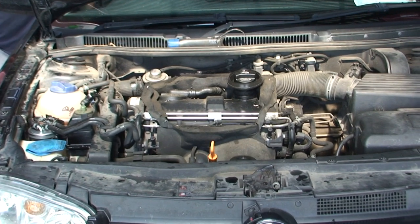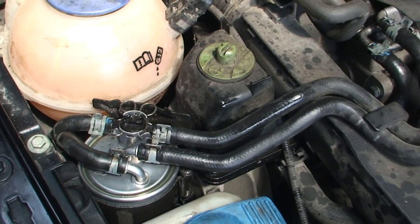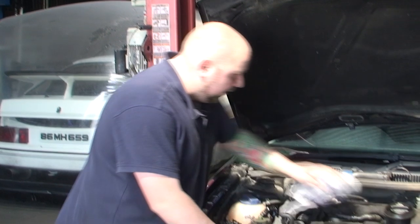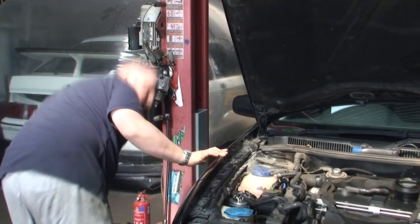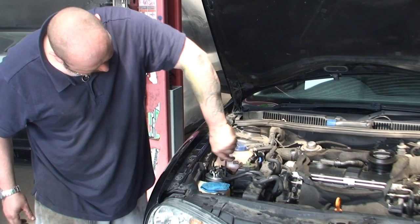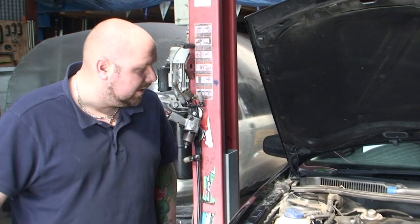Fingers crossed — looks like we're okay. Hopefully that would have normally cut out by now. It's not a big deal if it does, but it's just so much easier to do it that way. So I'm just wiping everything down to make sure there's no oil leaks, no diesel leaks, everything's back on. Tying up the little cable ties to stop the filter moving. Leave it running for a few more seconds, and then we'll do the levels.